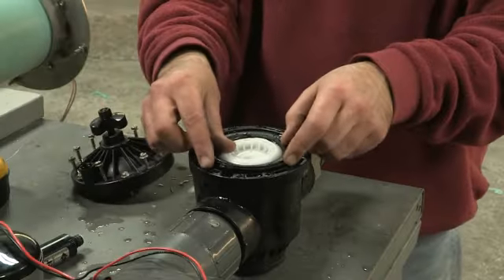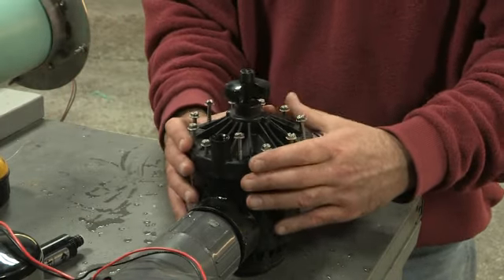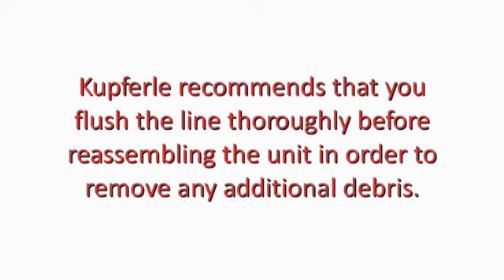Once clean, reassemble the unit, making sure to line up the diaphragm tab with the seat. Cupferley recommends that you flush the line thoroughly before reassembling the unit in order to remove any additional debris.